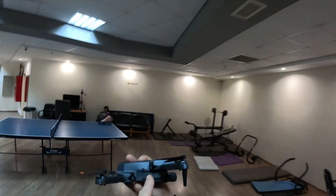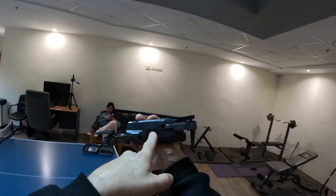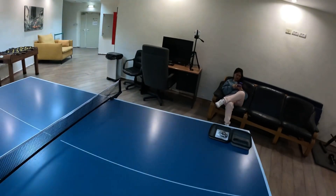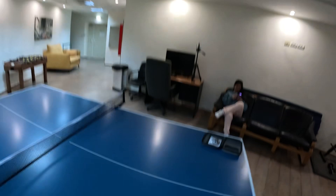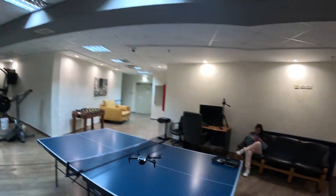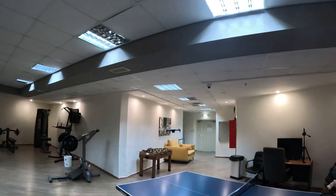Yeah, that didn't work. Surprisingly it does have side obstacle avoidance sensors, as you can see right there, but why it did not function beats the heck out of me. We'll test it again — let's take it back up in the air.